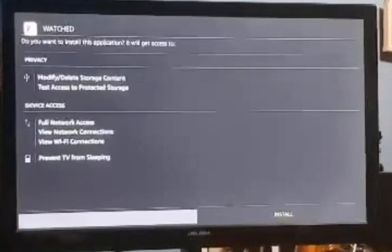Once the file is downloaded, a prompt will pop up on your screen and you'll get the option to cancel or install. Obviously if you want to actually install the app, click install. Once that's done you can hit done or open.